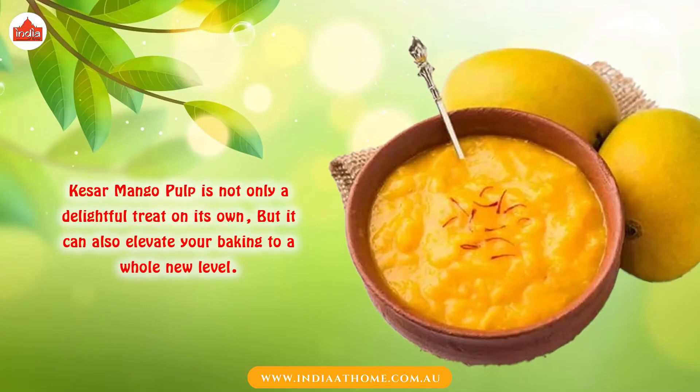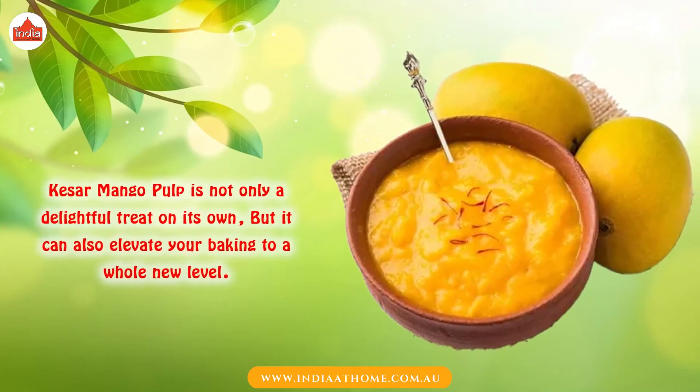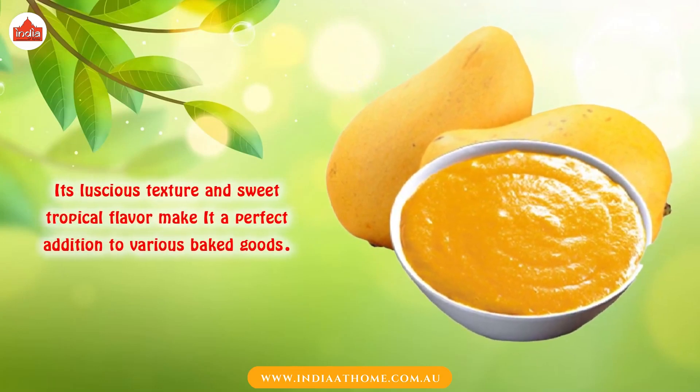Quesal Mango Pulp is not only a delightful treat on its own, but it can also elevate your baking to a whole new level. Its luscious texture and sweet tropical flavor make it a perfect addition to various baked goods.